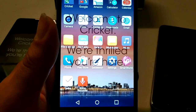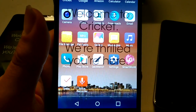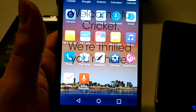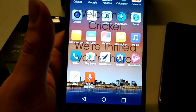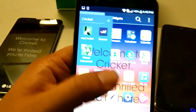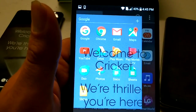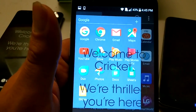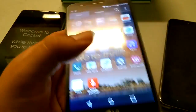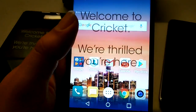Let's see what it comes with: Amazon, Calendar, Calculator, Camera, Clock, Contacts, Downloads, Email, File Manager, FM Radio — which is really nice — Gallery, Messaging, Music, Phone, Play Store, Quick Memo, Settings, LG Smart World, Tasks, Voice Reader. You've got Cricket-installed apps: Deezer, My Cricket, and Visual Voicemail. Google apps include Chrome, Gmail, Maps, YouTube, Drive, Play Music, Play Movies, Duo, Photos, Docs, Sheets, and Slides. Not too much bloat — I don't see anything excessive, which is absolutely awesome.